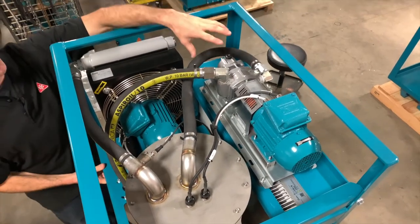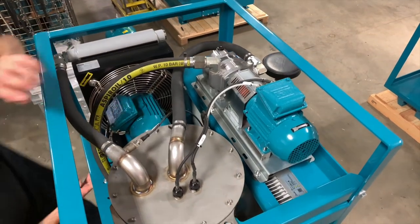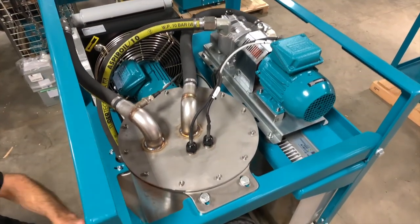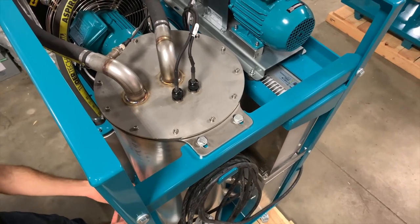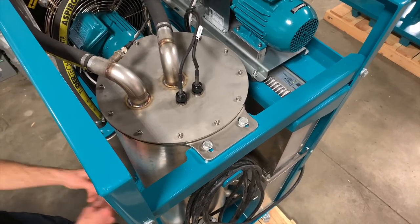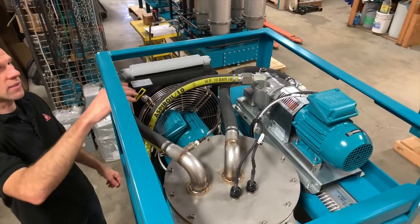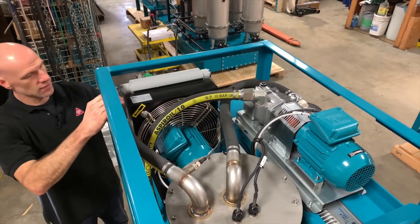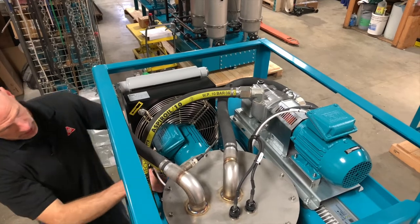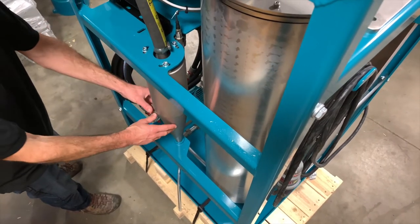The air circuit starts with the blower. The air is pumped into the chamber and goes down through the chamber where there's a diffuser. That diffuser spreads the air and allows it to bubble up through the hot oil in the chamber. As it does, it picks the moisture out of the oil. The moist air is carried into the heat exchanger where it's cooled and it condenses. That condensed air then travels into our cyclone.